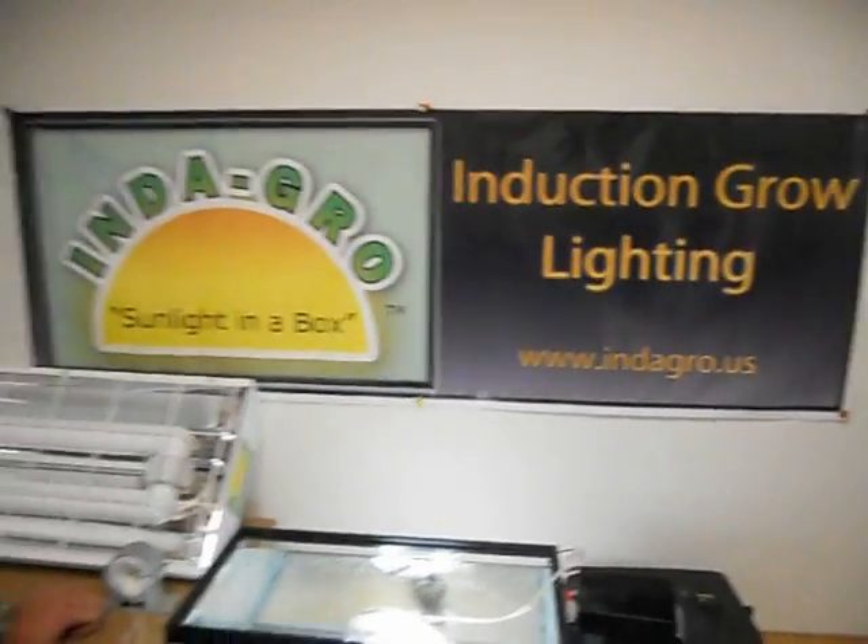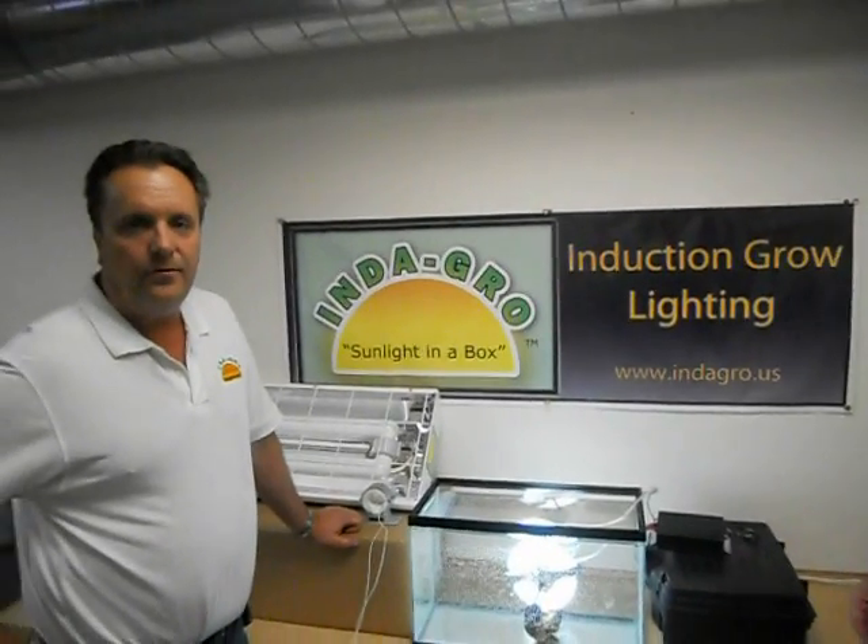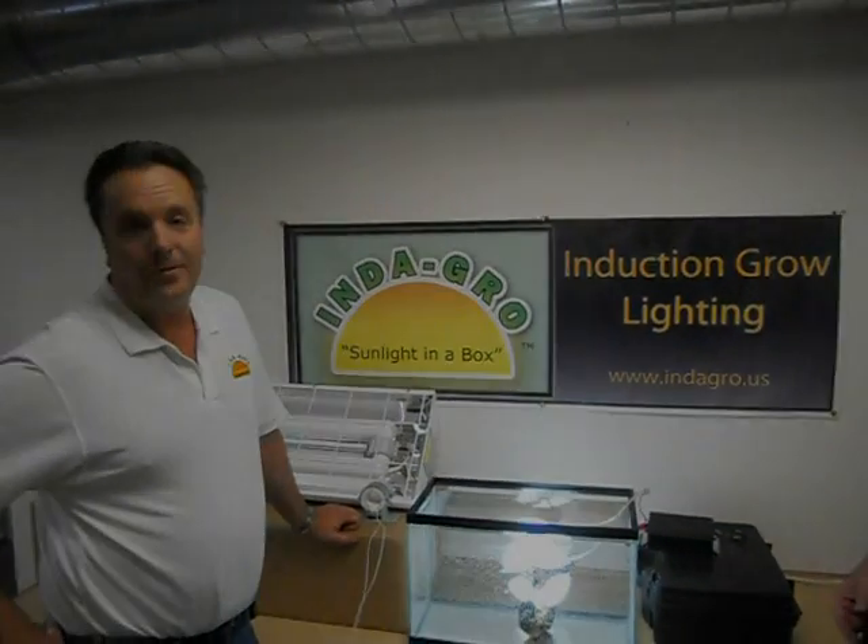If we can answer any questions, please visit our website first. After that, give us a call if you need anything else answered. This is Daryl and Jeff at IndeGro — thanks for joining us.